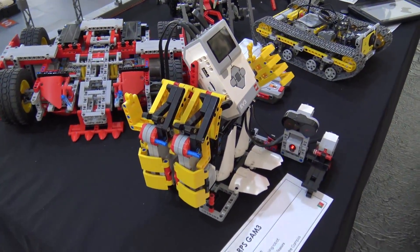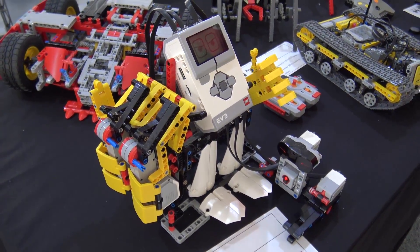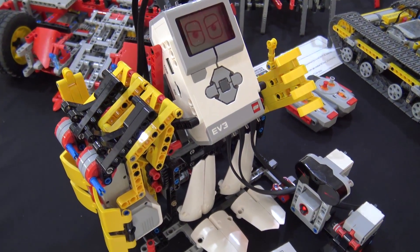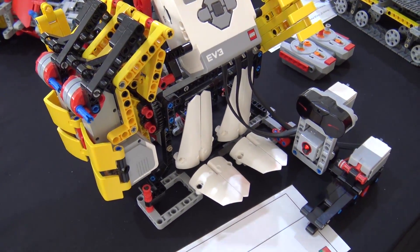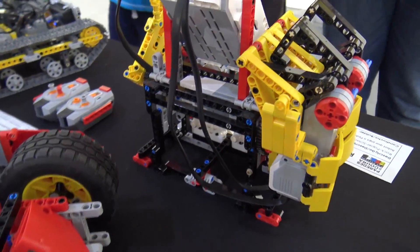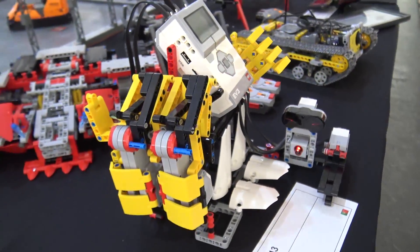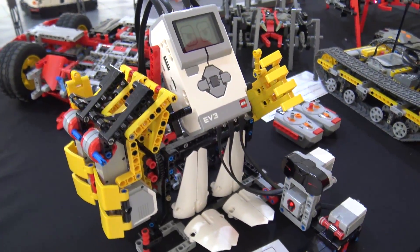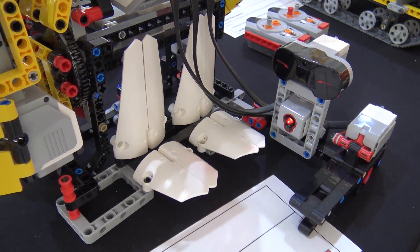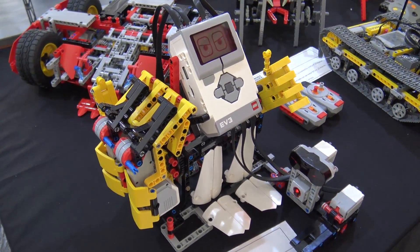One of the builds I have here is an RPS game. This was built as part of a contest at MCP, Mindstorms Community Partners — a program supported by LEGO with the goal to help inspire kids into robotics. One of the contests was called Robot Remix. The idea is to pick the Mindstorms EV3 and a given Technic set and mix them together. In this case, the set used was the Technic Mindloader from last year.